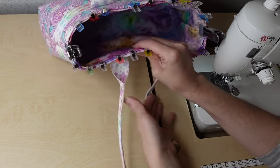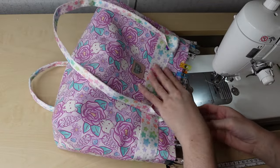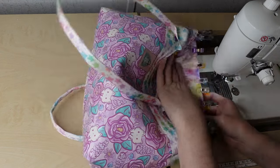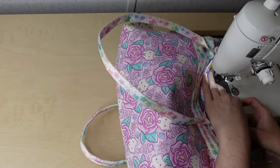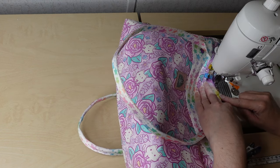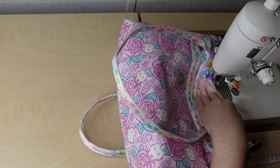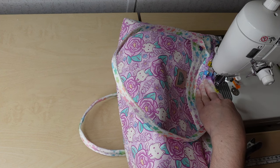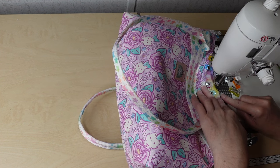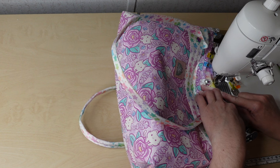I'm going to keep my handles out of the way by pushing them down. I am sewing from the wrong side — if that makes you uncomfortable you could definitely turn it around and sew from the right side. I'm going to slowly go around, back stitch or pull your threads, whichever you prefer. This is a step that matters, so don't rush it. Take your time — you do not want to mess up all your hard work on this bag because you rushed this last step.